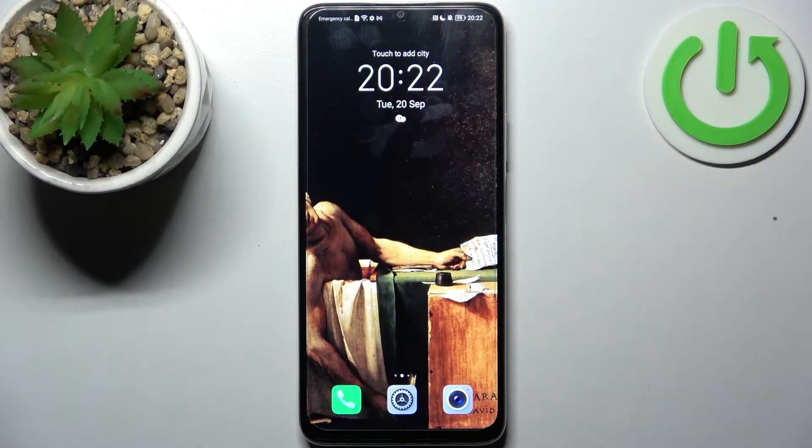Here I have Honor X7 and today I'm going to show you how to take a screenshot on this device.